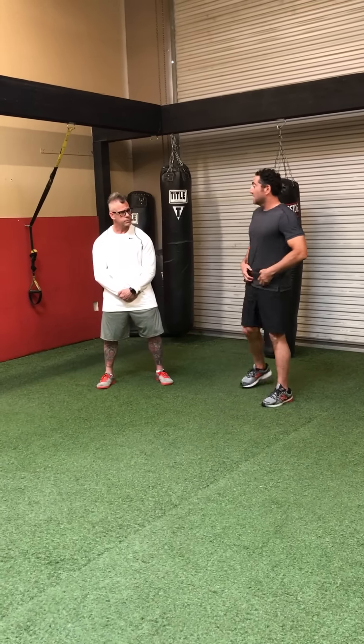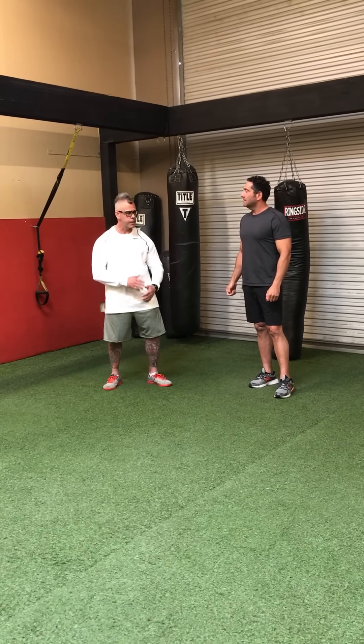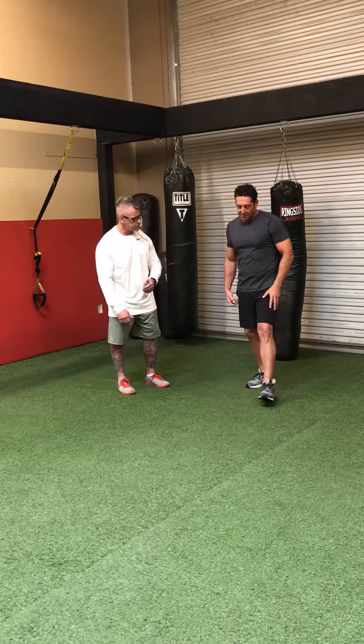Kirk, what's our exercise to help them with their golf swing? It's a basic lower ab exercise — we're going to work on strengthening the lower ab while keeping the legs stretched out. Mark, have a seat and let's show them what's going on here.